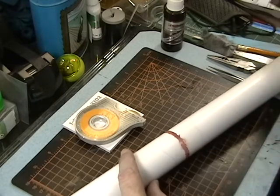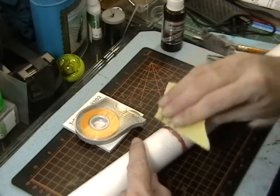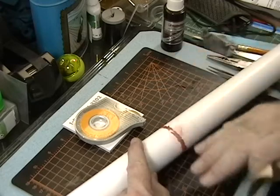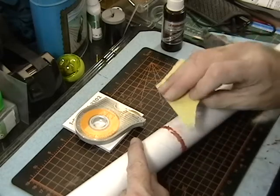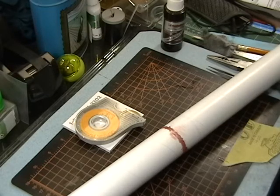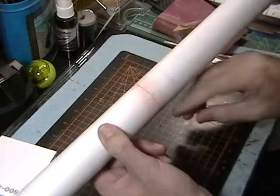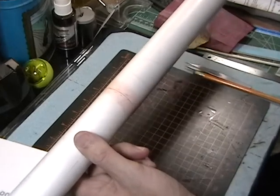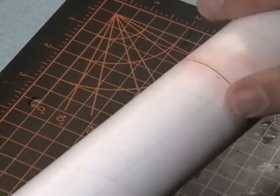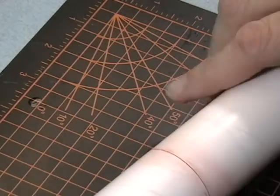Now that this putty is dry — it doesn't take very long; it starts to set up in about a half hour, though I leave it longer or even overnight — I'm going to start sanding it with 400-grit sandpaper, gently so I don't sand through the paper. Make sure everything stays smooth and doesn't gouge inside that seam. When I'm done with that I'll hit it with some 600 and we'll be done. Now I've got it all sanded down and polished to 600-grit — it's nice and smooth. When you paint it you'll see just a tiny bit of the seam, but it's much better than it was. It's just very hard to sand paper to be completely smooth like plastic. So that's filled and ready to go.